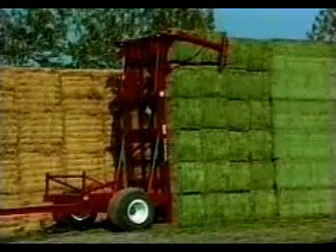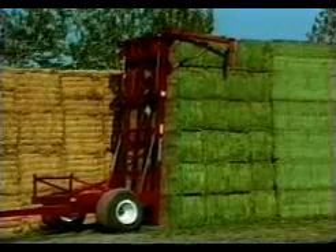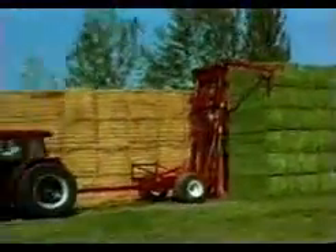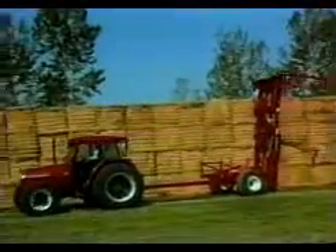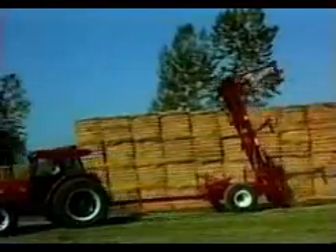Once the bed is up, the alignment arms are opened, and the bale scoop is driven forward to remove the forklift teeth from under the stack. When the teeth are out from under the stack, the bed can be lowered and 12 more bales can be picked up.